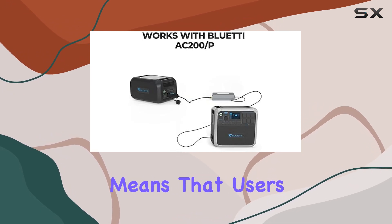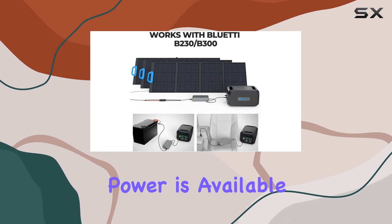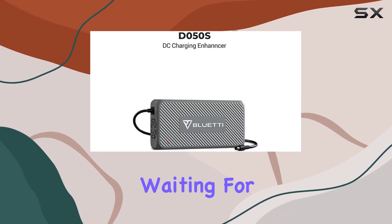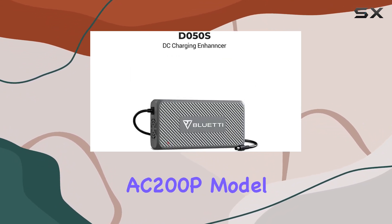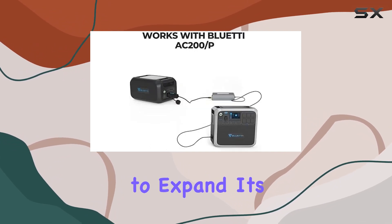This efficiency boost means that users can expect faster recharging times, ensuring that power is available when needed without unnecessary waiting. For those with the AC-200P model, the D050S offers an intriguing proposition to expand its capabilities.